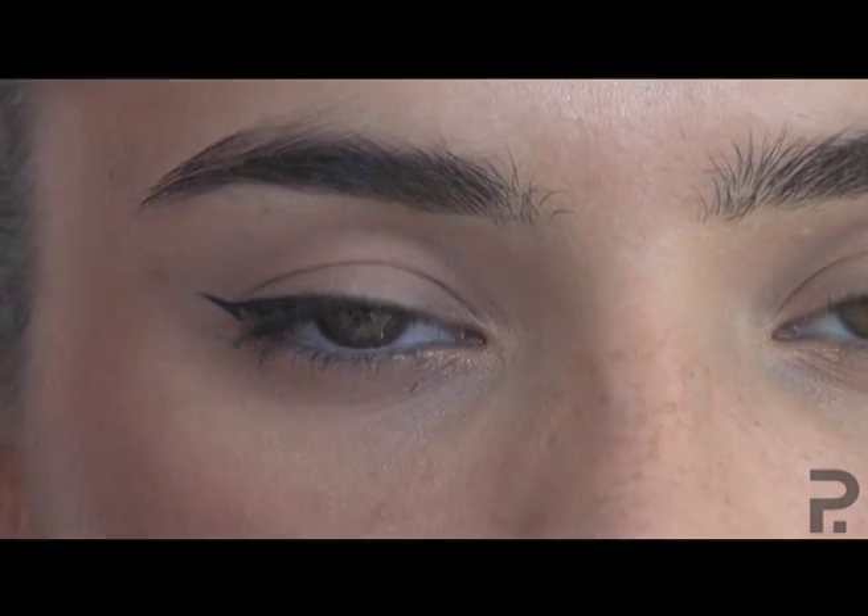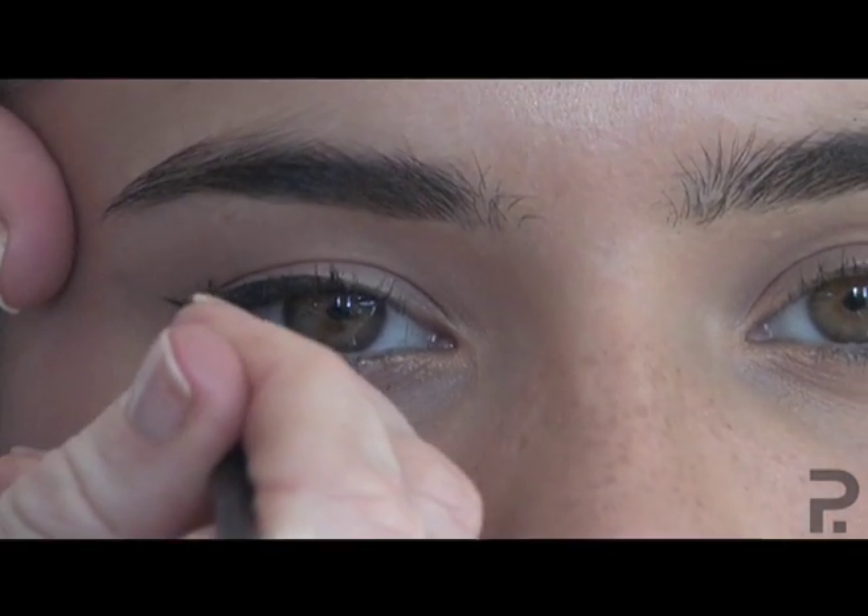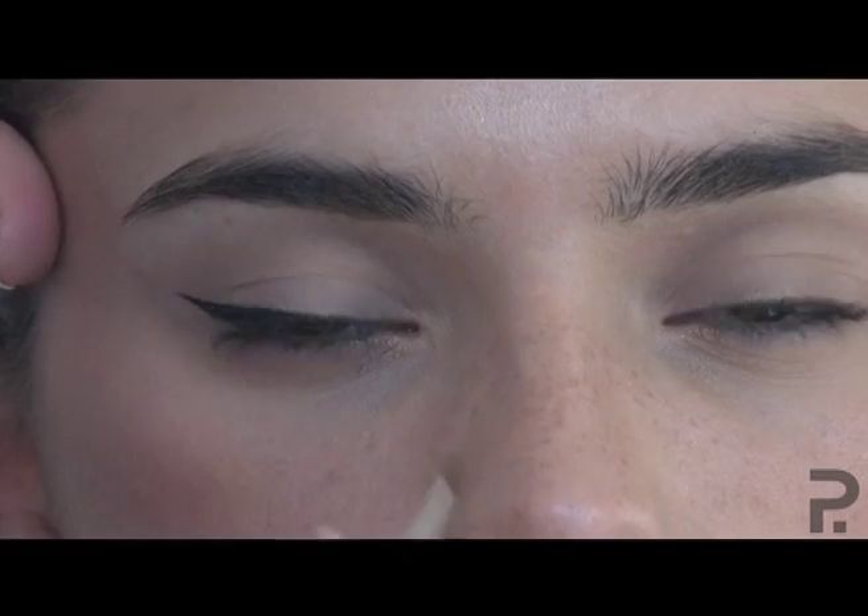For straighter eyelids you can go all the way across. The more rounded your eyelid, you actually have to start thinning it down the minute you get to the peak of your eye.